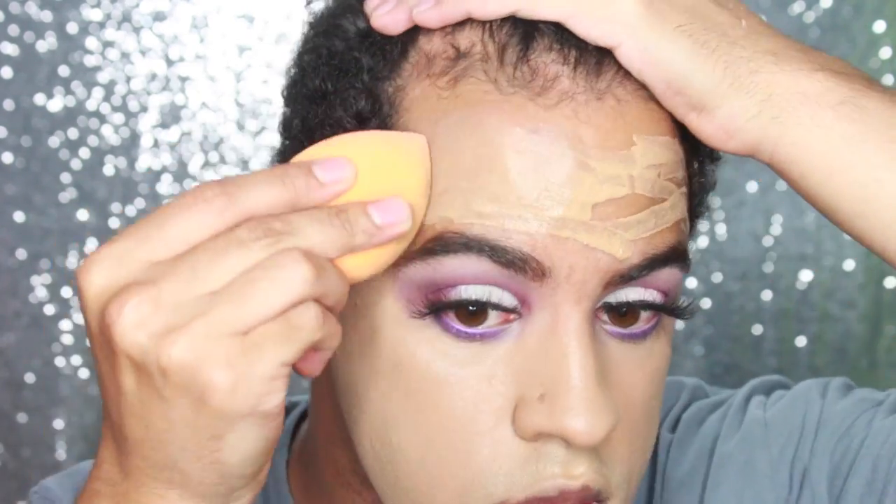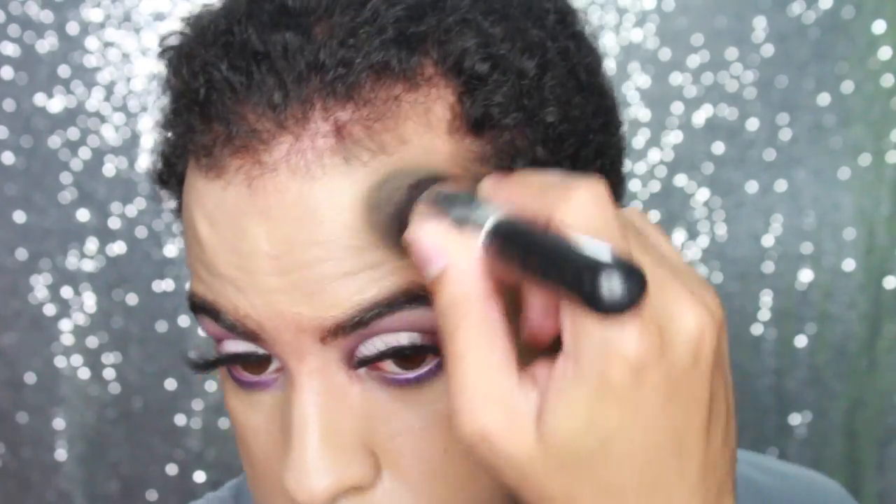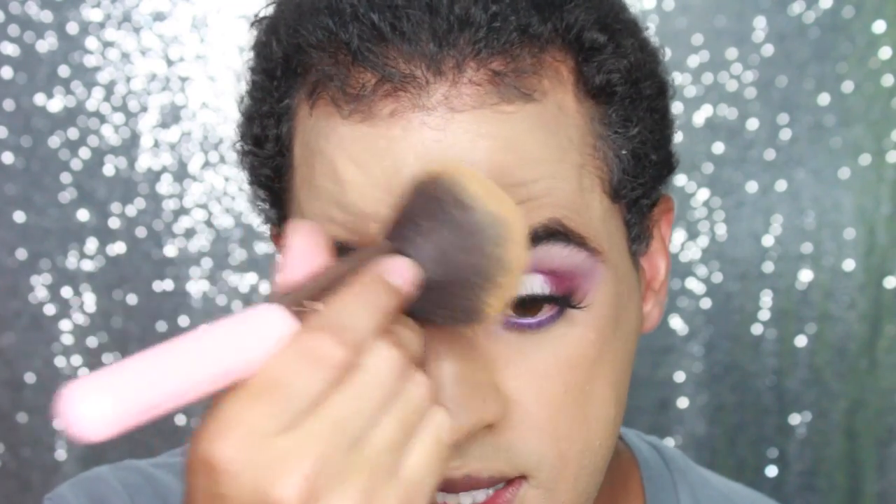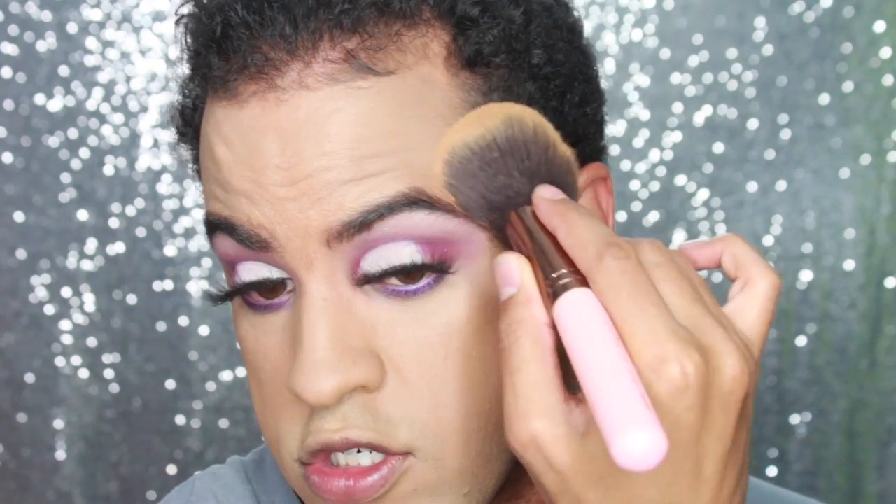One side beauty blender, one side brush. Look how yellow this is. Well my first thoughts on this foundation — I'm going to set this now with my Smashbox powder. I'm going to be taking this Lexi large brush. I'm not going to do a concealer. This is so yellow — and it's not even my lighting. But I will say, coverage wise, it's really really nice.